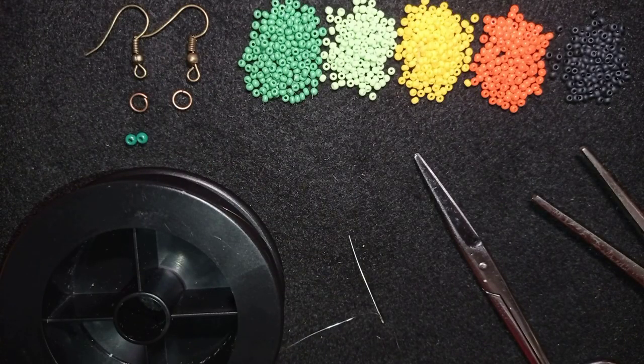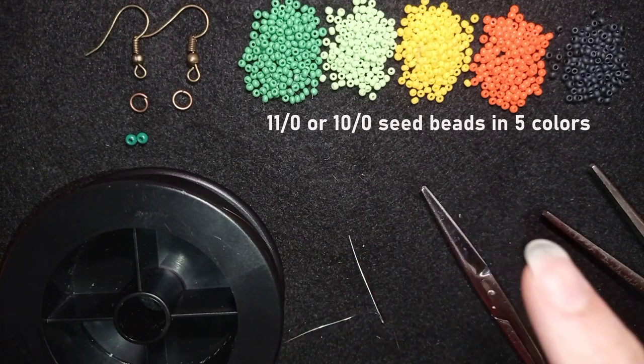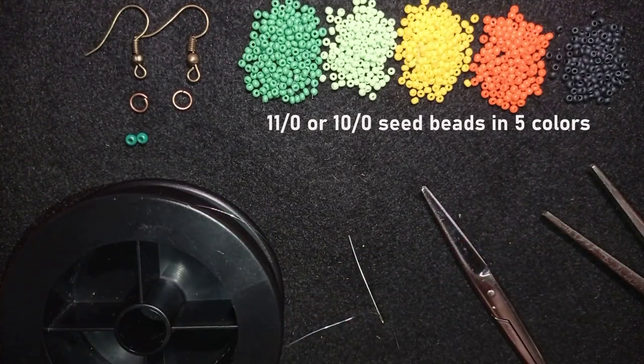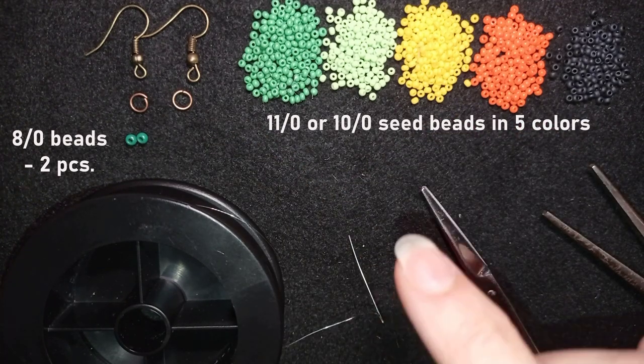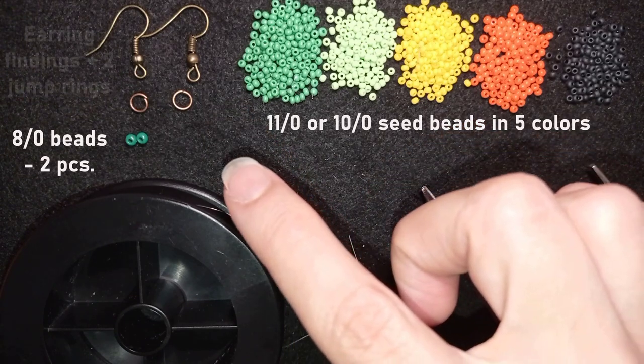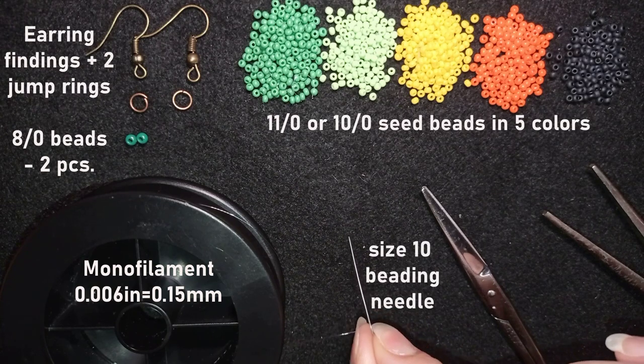For this video I'm using five colors of 11/0 seed beads, or you could use 10/0 seed beads if you want. They are dark green, light green, yellow, orange, and black. I'm also using two size 8/0 seed beads to attach my earring findings and jump rings to them — but if you want, you could make a loop out of seed beads and skip these two beads if you don't have this size. I'm using earring findings, jump rings, and monofilament that is 0.006 inches / 0.15 millimeters. Don't use soft nylon thread because for this work it won't be appropriate. I'm using a size 10 beading needle.